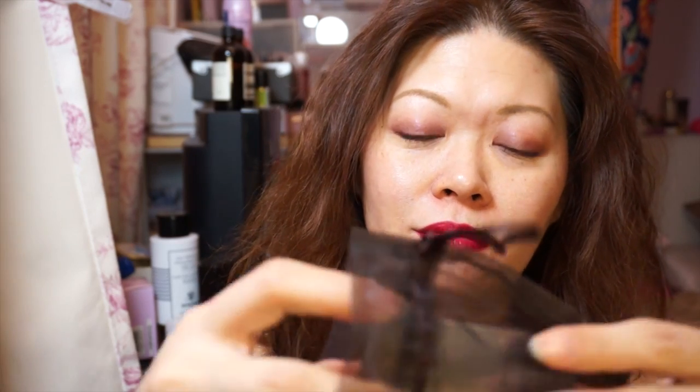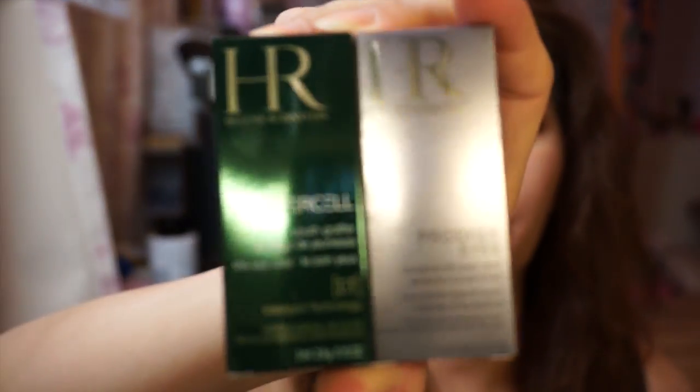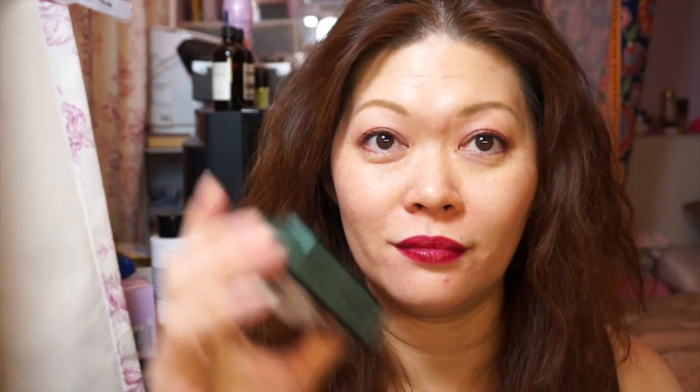Besides that, they also gave me two product samples, which I already have. So overall it's a good deal - buy two get one free. And there's another product I want to talk about.